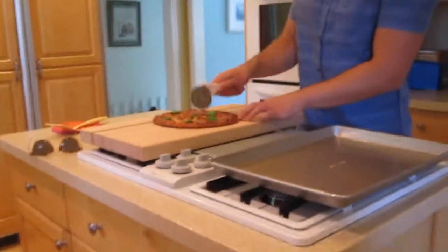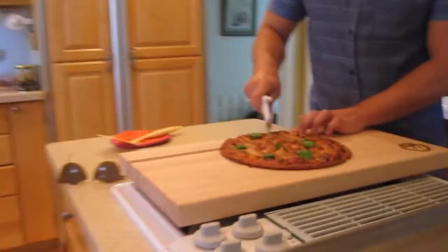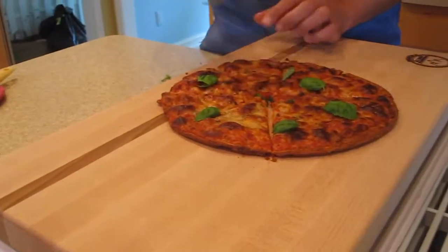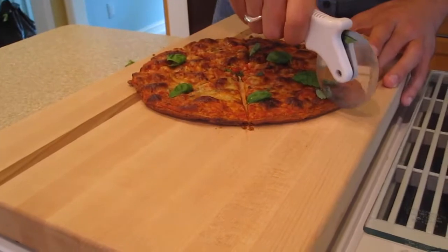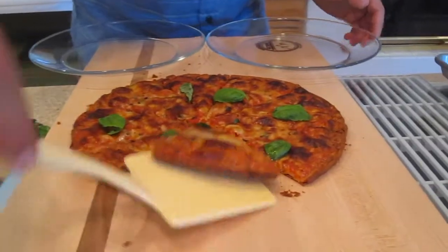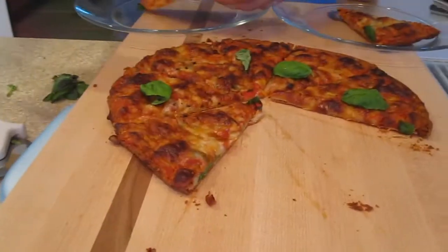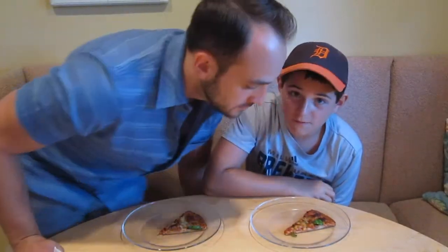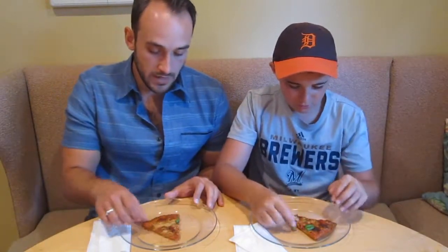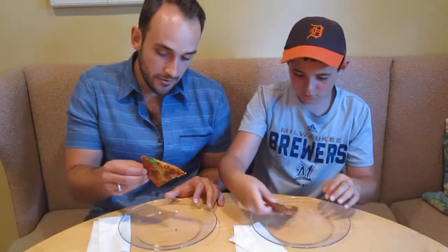Like, I'm cutting through — see how crispy it is as I'm cutting it? I didn't expect it to be that crispy. Did you? No. It looks like thin crust pizza. It has fresh basil on it and some baked into the pizza, and it also has a cauliflower crust. This looks really good. It looks like thin crust pizza — it doesn't look like cauliflower at all.